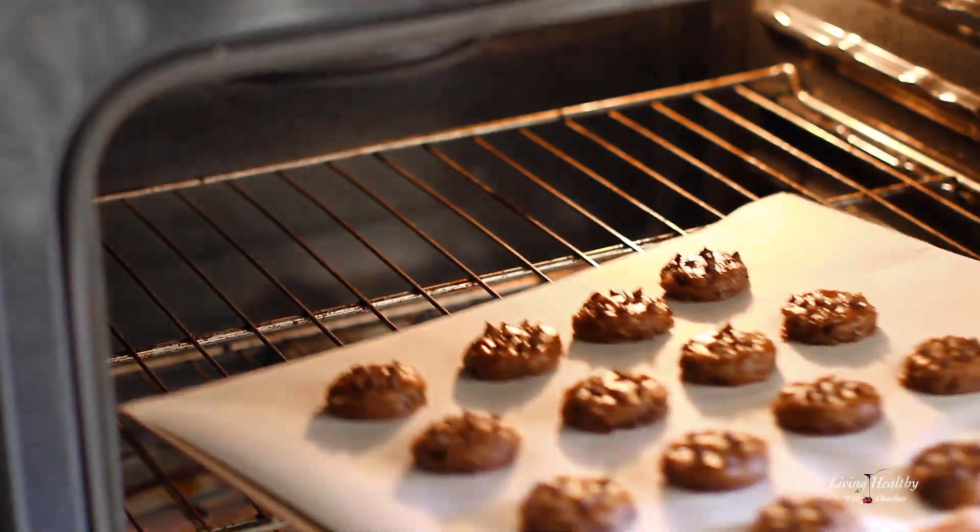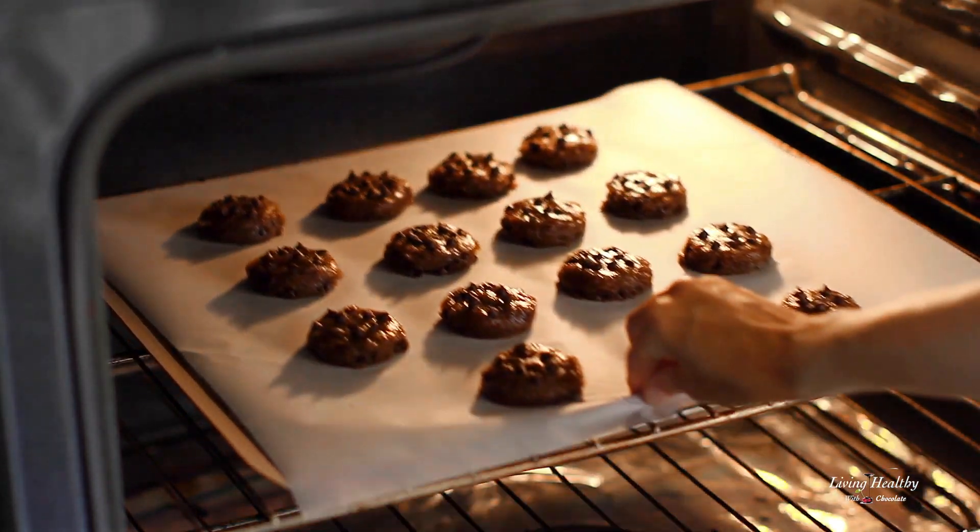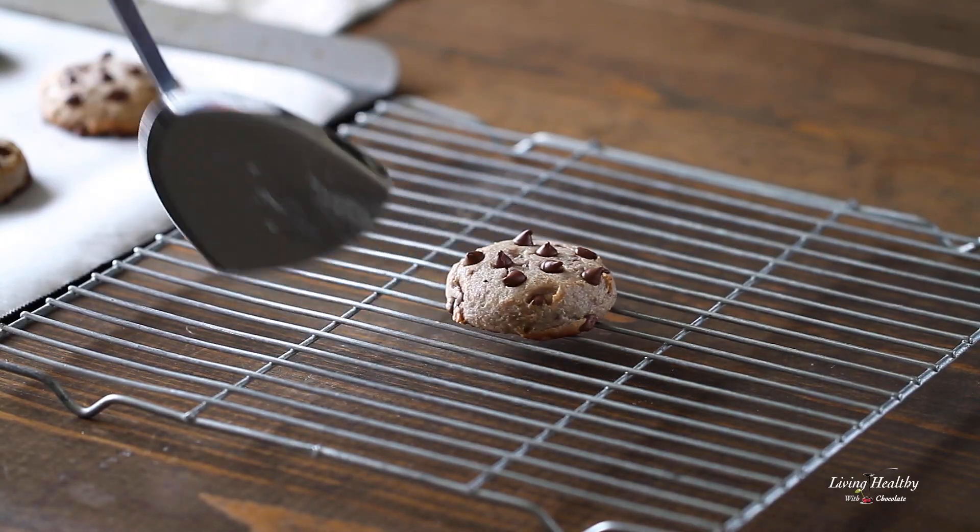Ready for the oven. Bake them for just 10 minutes, or until the edges and bottom start to brown. We don't want to over-bake them so they stay nice and chewy. Place them on a wire rack to cool.